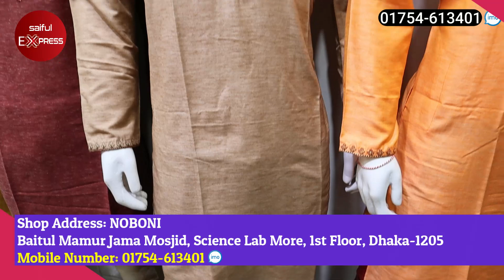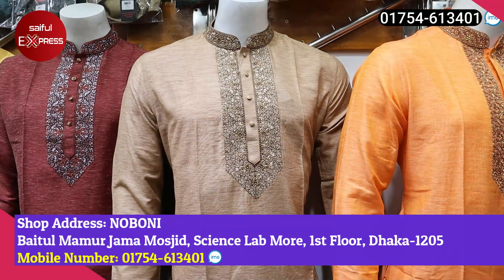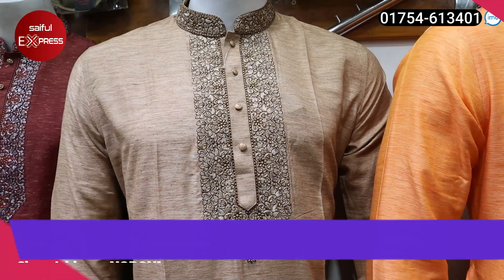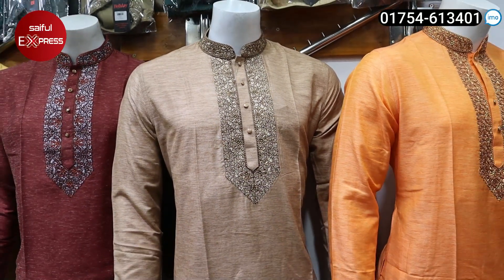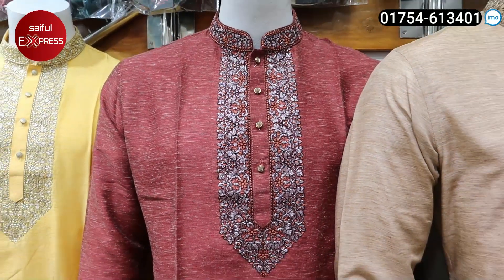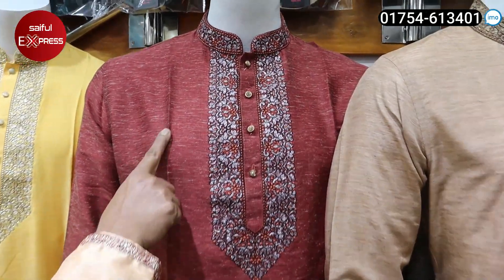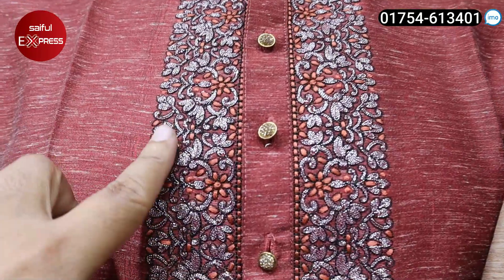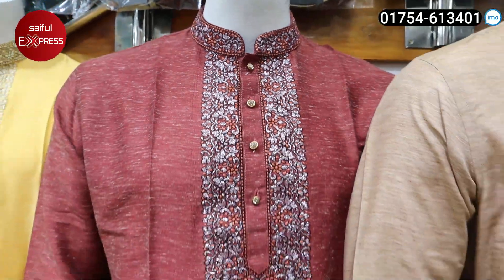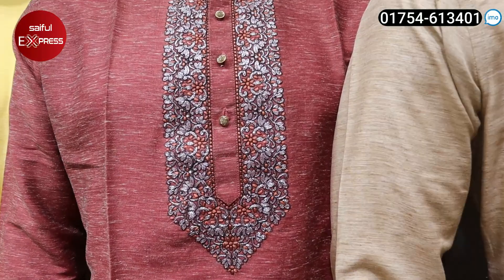This is the same price for 2.25. You can see a lot of pictures. This is a maroon color. Maroon color is very nice. Maroon and silver is very nice.